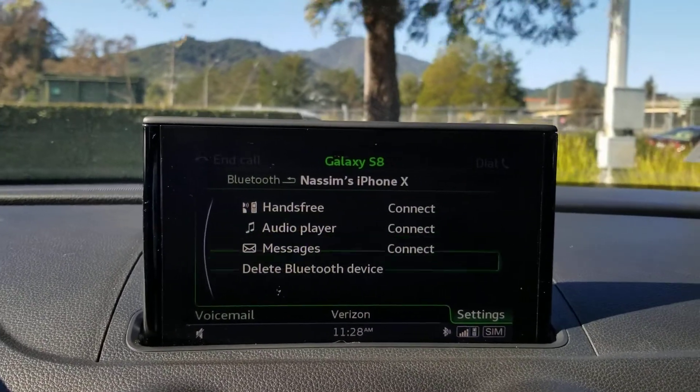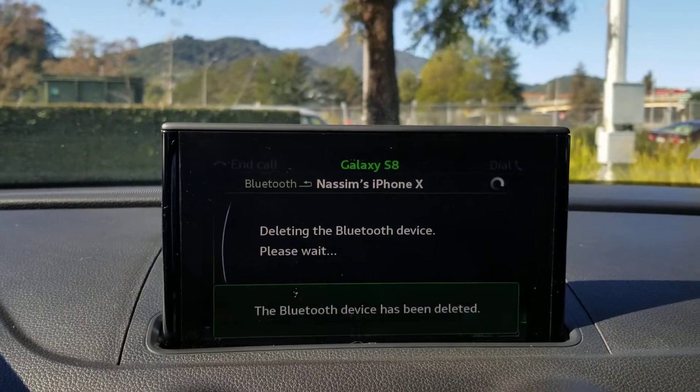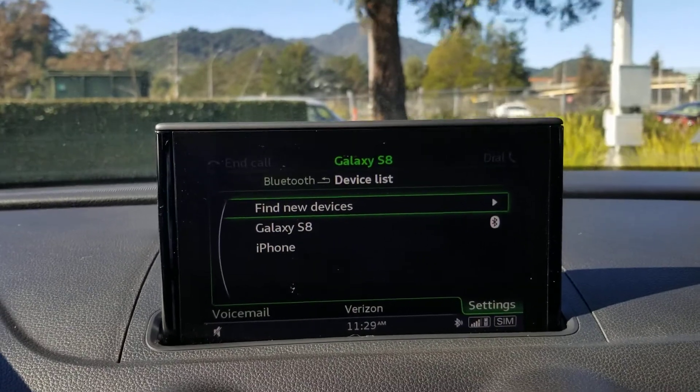Scroll down to Delete Device, and that's how you delete paired devices from Bluetooth in a 2016 Audi A3.